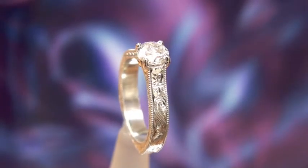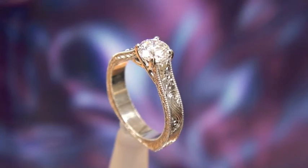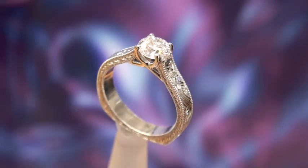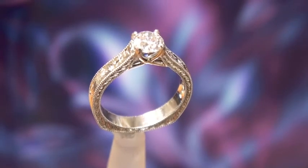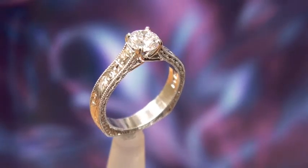This ring is totally hand engraved. It's done in platinum and if you look carefully, right near the top of the diamond, on the shank of the ring, you'll see that we've actually engraved some Chinese characters into the metal.